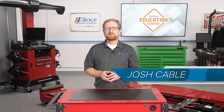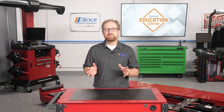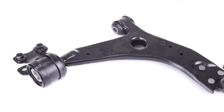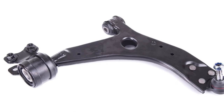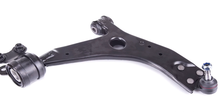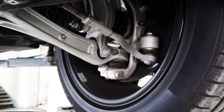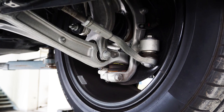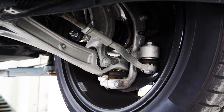The control arms on modern vehicles have two primary responsibilities: control and isolation. Automakers put a lot of time and engineering into the shape, construction, and design of control arms. The shape helps to control the suspension geometry as it travels up and down. The bushings inside the control arms help to isolate the passengers inside the vehicle from noise, vibration, and harshness, or NVH. Most customers don't fully understand how important the control arms are to vehicle ride quality or how other systems can be affected by them when they're worn out.